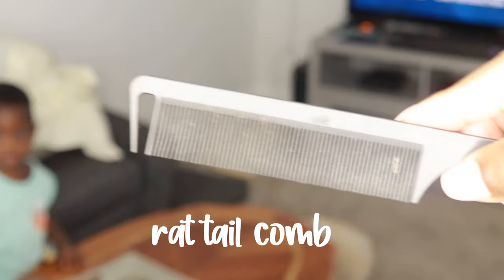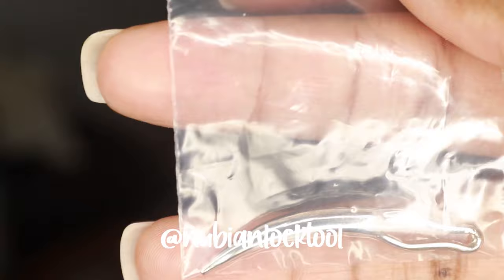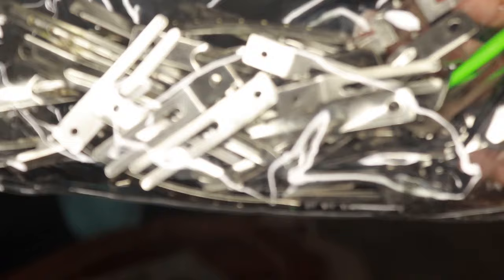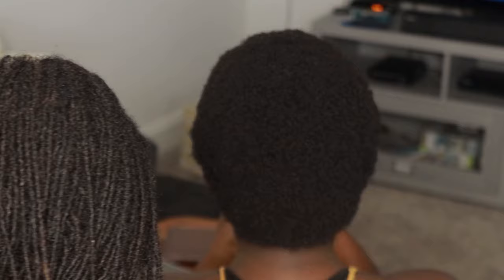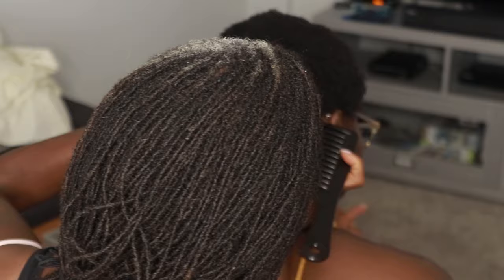So if you didn't know, my mom is the one who's actually installing my Micro Locks, and these are all of the tools she used. This tool was sent to me by Nubian Lock Tool — thank you so much. This chart was inspired by Queen Aleem. We only used it for the first row just to get an idea of the size we wanted for my locks. The next step is parting. This took about 45 minutes. I was showing her the grids by Fanta Hair Studio — I follow her on Instagram, I love her work. She's the only one who stood out to me in terms of what I wanted my grid to look like.